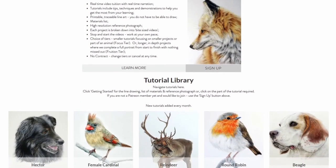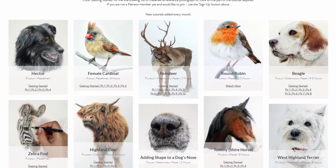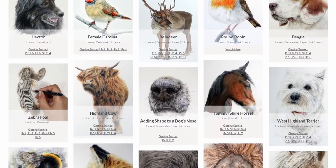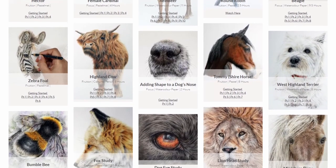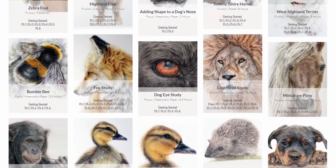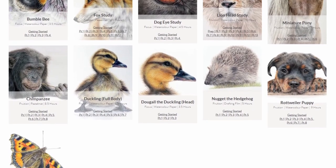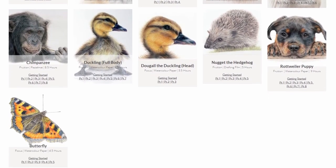Before we continue, I've just got time to mention that if you're looking for more tutorials this festive season, you might like to join me over on Patreon. You'll find over 140 hours of pet portrait and animal themed tutorials that you can work through, and I add more every month. Okay, let's get back to Santa.